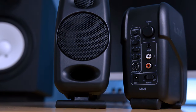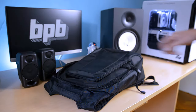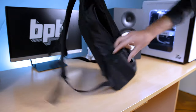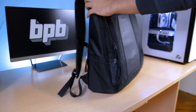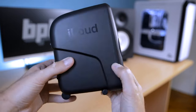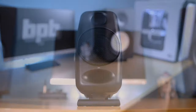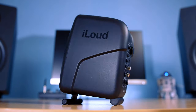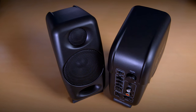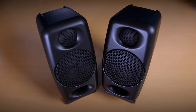Build quality is ever so important for gear that will spend a lot of time outside the studio, and we're happy to say that iLoud Micro definitely delivers in this department. The monitors feel sturdy enough to be carried around in a backpack on a regular basis. The body is made almost entirely out of solid-feeling plastic, with additional metal grilles to protect the woofers and tweeters. The overall design is classy and somewhat subdued. It wouldn't hurt to have multiple color options, but the matte black that IK Multimedia went for will definitely fit a large number of setups.